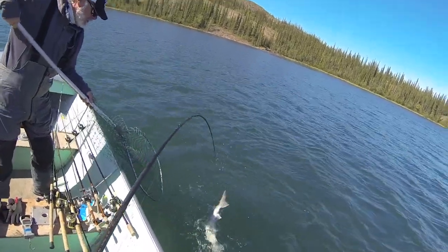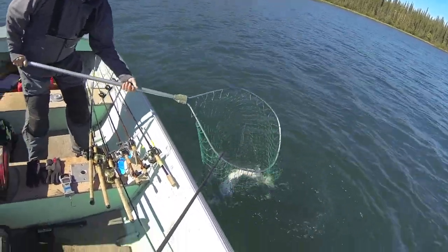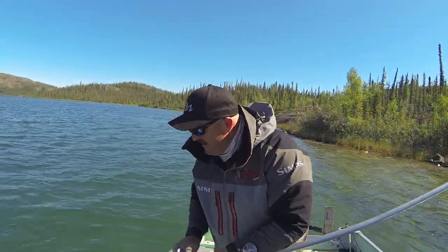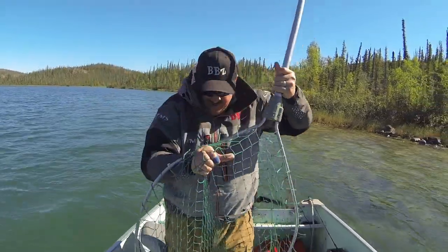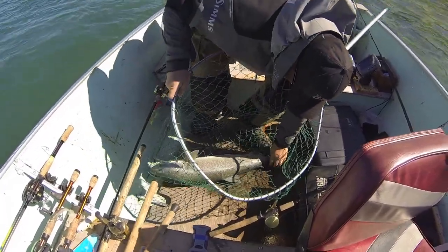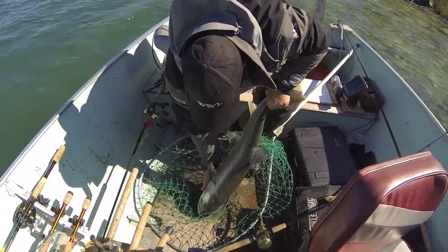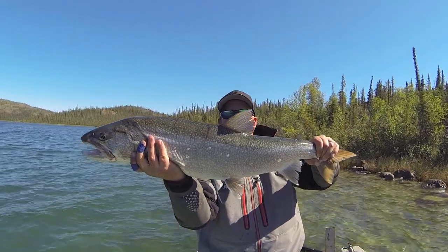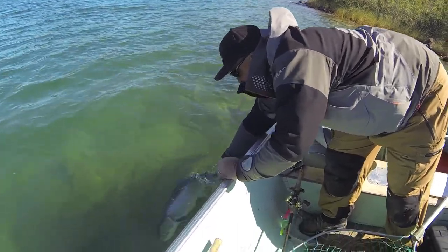Derek's going to get it right in the net. Nice — that's another solid lake trout. That was five minutes. Another nice one — take a look at this one. Real quick, we're going to grab it — pretty tube fish, baby. We're going to let it go, let that thing swim away.